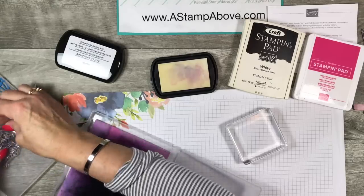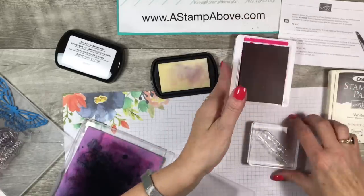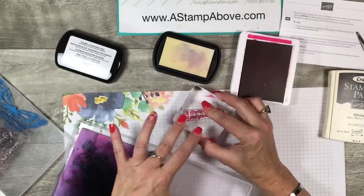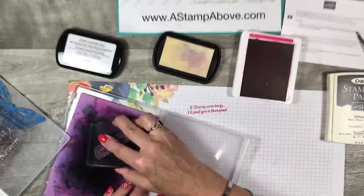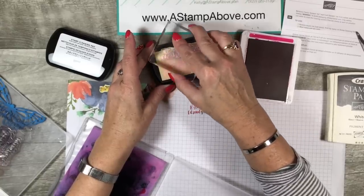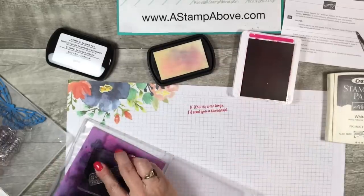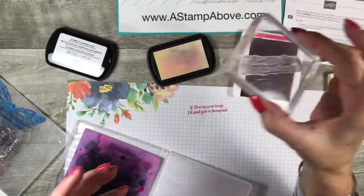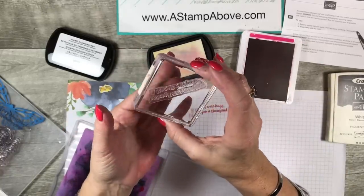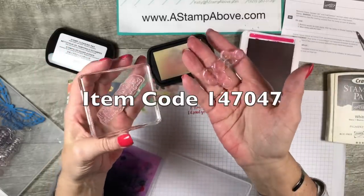Now let's try a stamp that does not have a pink tint — a greeting stamp that is perfectly clean. We're going to use Melon Mambo, one of my favorite reds. I'll stamp it, then clean it off on the chamois, and you can clearly see that it's stained pink. Now I'm just going to put it in the cleaning pad, tapping it around and pushing it down — oh my gosh, look at how nice that is! I cleaned it off on the chamois and check out the difference.